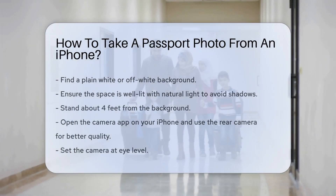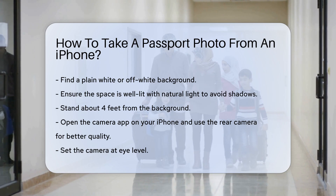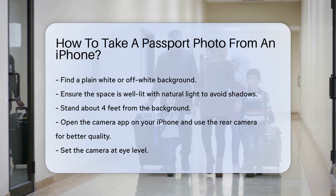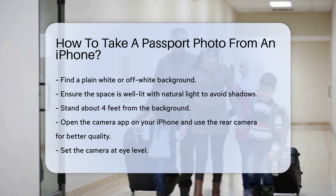Taking a passport photo with your iPhone is simple. First, find a plain white or off-white background. Ensure the space is well-lit with natural light to avoid shadows, and stand about four feet from the background.